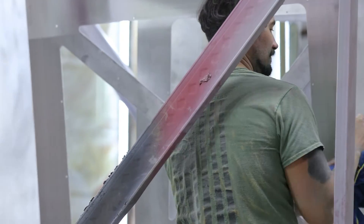Once we got the panels in, we powder-coated everything in-house, finishing it with the slate gray that you see behind me, and installing the panels.